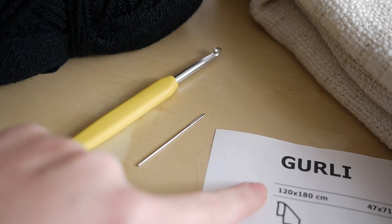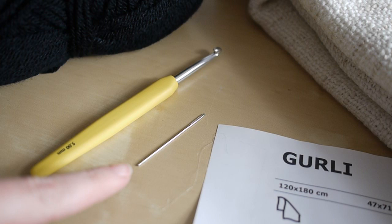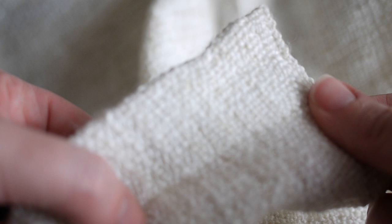For this tutorial you are going to need a blanket — I'm using the Girly blanket from IKEA, but you can use whichever blanket you like. Just make sure that it's got enough space for you to actually put your crochet hook through. You'll need a darning needle, a crochet hook which is fairly pointed at the end so that you can get it through the fabric, and then a chunky yarn in whichever color you choose.